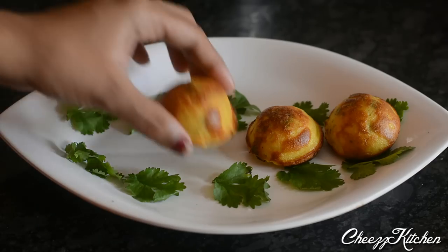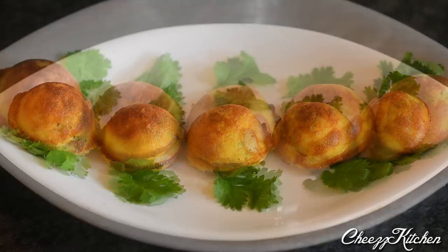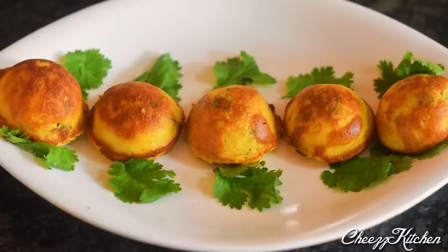Masala egg paniyaram is done. It's a really delicious breakfast recipe. Hope you guys try it. I'll see you guys in my next video. Take care everyone, bye-bye.